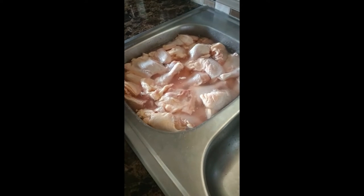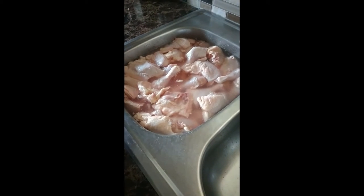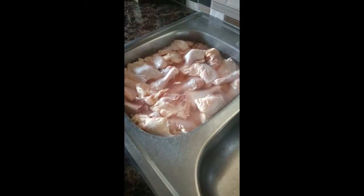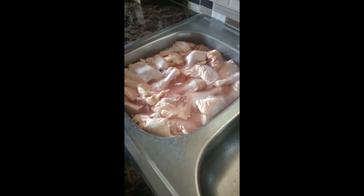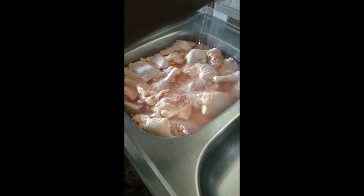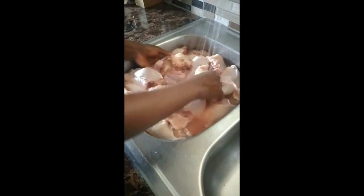We are back again and I am about to prepare one of the most loved foods by Jamaicans and all over the world — Jamaican jerk chicken. See my chicken here. This is how you prepare your jerk chicken. You catch your water and put your vinegar in the water.